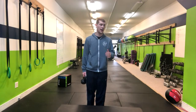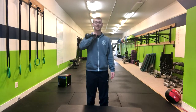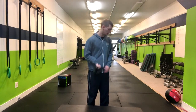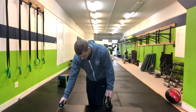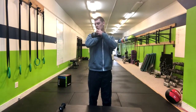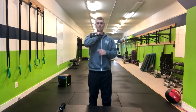In a single kettlebell rack position step up, we're going to pick one side to rack the kettlebell. You can also rack a dumbbell if available — in that case, hold the dumbbell here, although a kettlebell is preferred. We want our palm facing in, with this part of the kettlebell resting on our bicep and our shoulder.